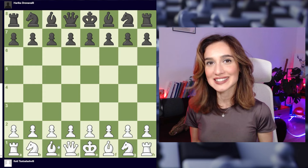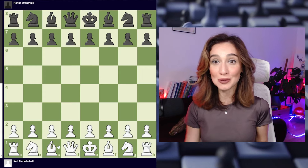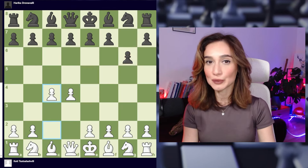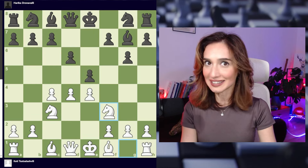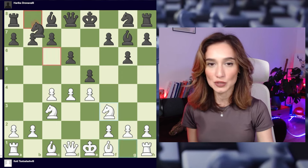This game was played in 2023 at the FIDE Rapid Team Chess Championship. I'm with white pieces and I went 1.d4. She responded with g6 and we play these moves which lead us to the King's Indian, which is a very sharp opening and that suits her style quite well.